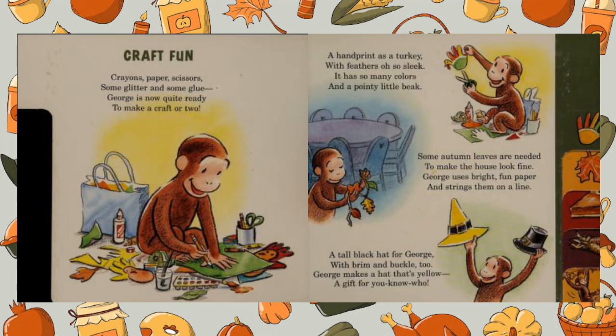Craft fun! Crayons, paper, scissors, some glitter and some glue. George is now quite ready to make a craft or two.